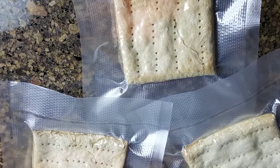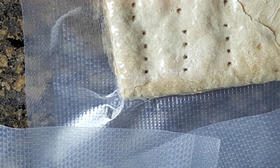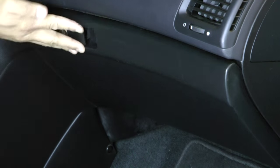Keep these biscuits dry and they will be there for you when you need it. Mylar bags or a vacuum sealing system will help preserve them long after everyone has turned into zombies. The biscuits can handle extreme temperatures, so feel free to put them in your bug out bag and your glove compartment. I take these hiking and they're perfect.